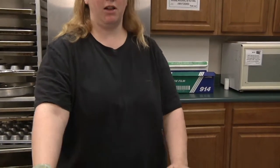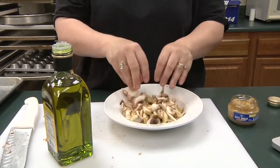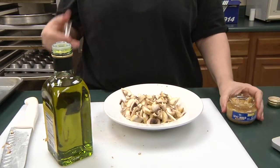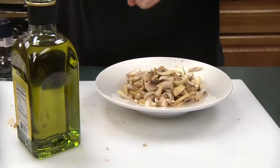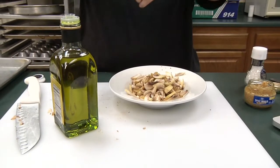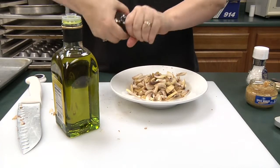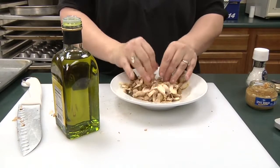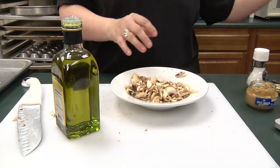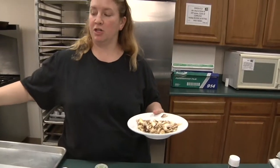Once you've got them chopped up the way you want them, coat them with just enough olive oil to get them moist — you don't want them to be greasy. Then add a quarter teaspoon of minced garlic, salt, and a little bit of fresh cracked pepper. Mix all that together and then put this on a pan on a sheet of parchment paper and lay it out.